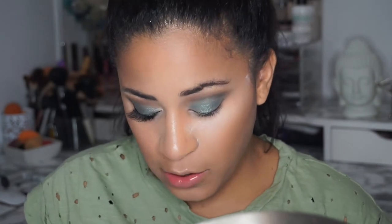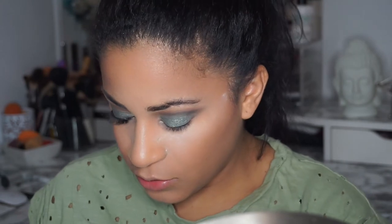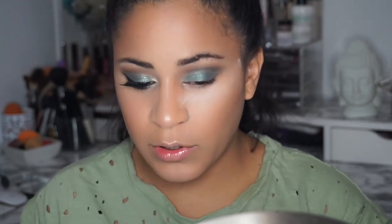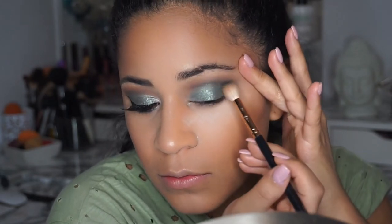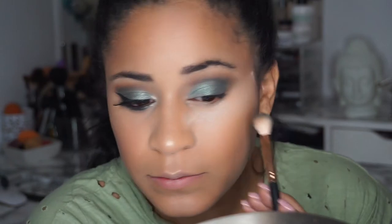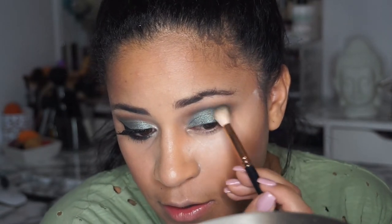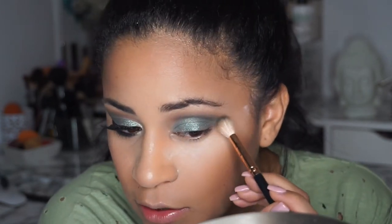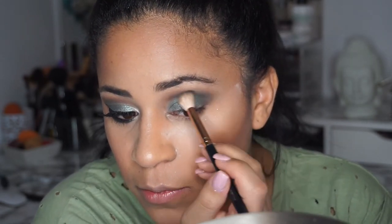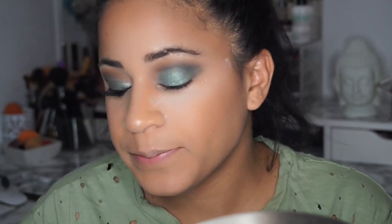Now I'm gonna go back using the Jaclyn Hill palette using Enchanted again, just to give it a little bit more depth. Just a little bit more towards the outer corner of your eye — lightly, don't push it hard into your eye, just softly blend.